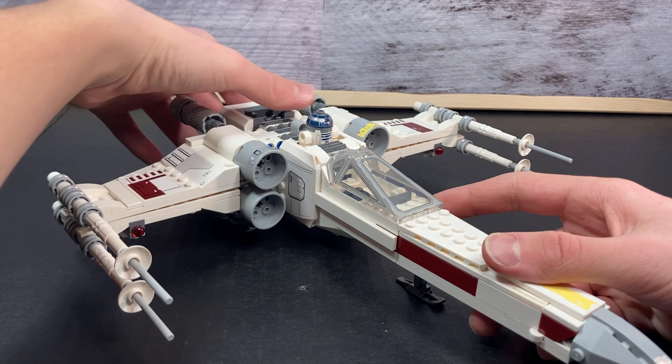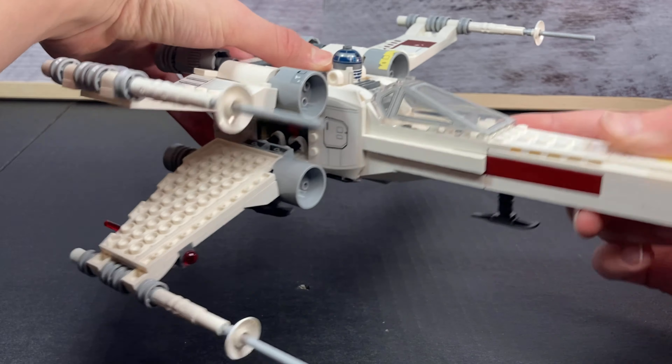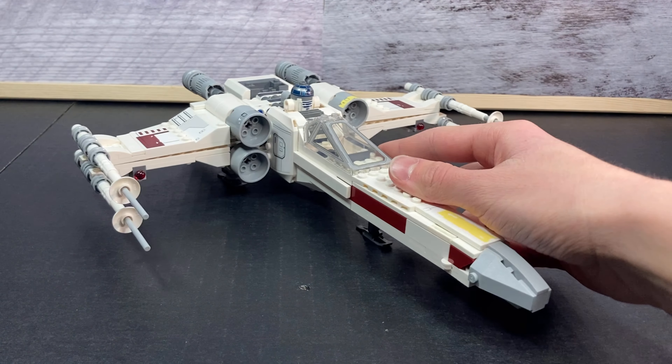Now for the main play feature of the set. This is the landed mode where the wings are folded together, but when it comes up you just hit this right here and it opens up, and I think that looks really good. You can see a little compartment in between, but overall it's a really fun play feature.